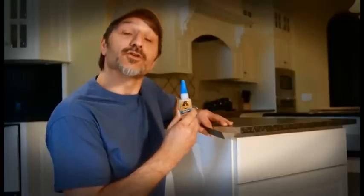So you have a project and you don't have time to wait. Are you kidding? You want to fix it now. And that's Gorilla Super Glue.